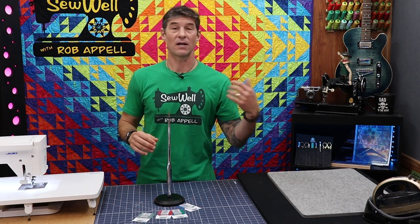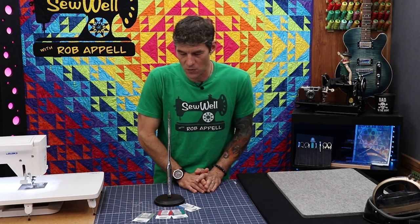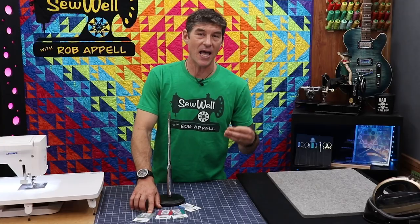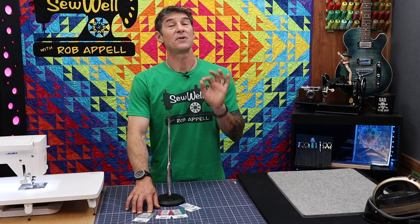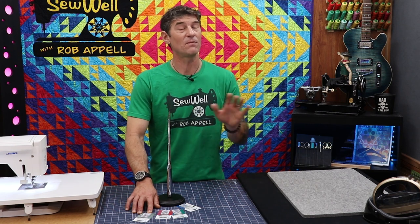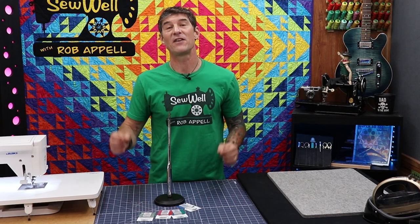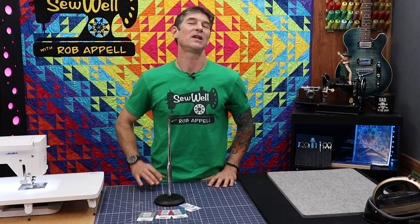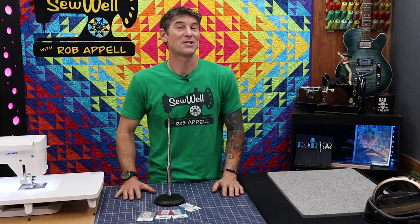Some of us have specialty sewing machines like a longarm or a high speed machine. There are different needles for those machines and your owner's manual will tell you which needle to use. So that 130/705 might change to something like an HAX1 or an HLX5. Be responsible and know which needle system goes inside your sewing machines, because you may have different machines that use different needles. If you've been having odd problems like loops or skip stitches, that could be the fix — you might have put the wrong needle in the wrong machine, especially with a high speed machine that needs HLX5 needles.